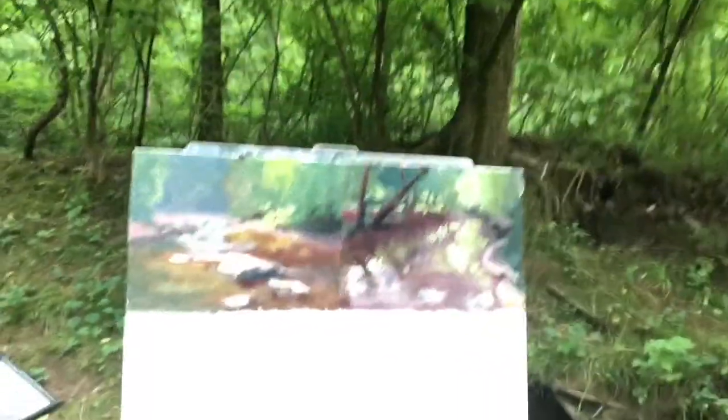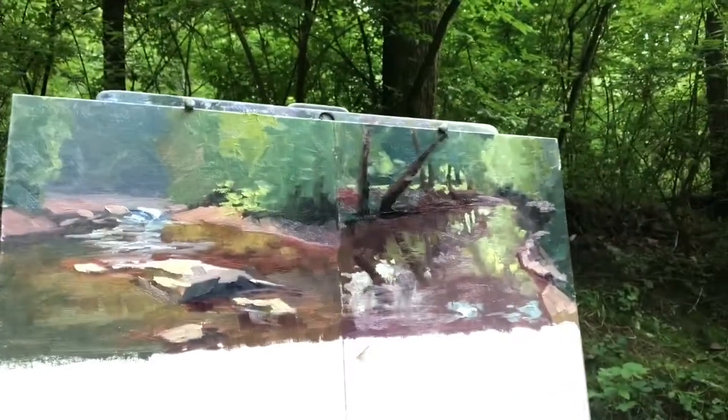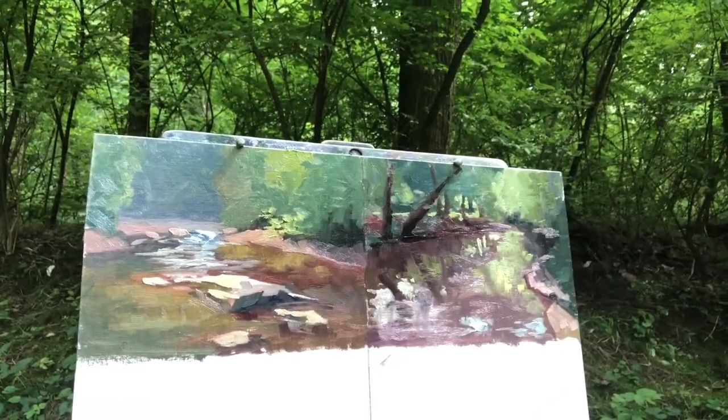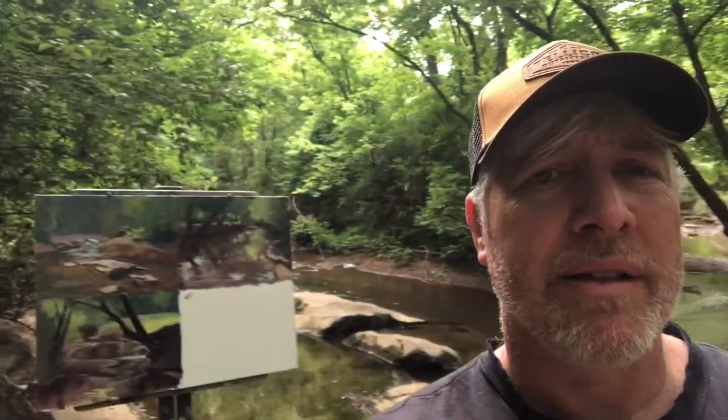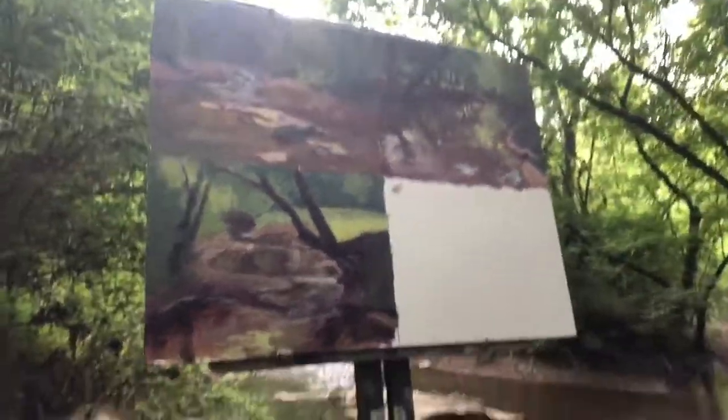There's a lot of glare and I'm looking at the camera backwards, so I'm a little awkward with it. There are the two I've done — 20 minutes on each, 6x8 inch. Two more to go. Still here at Candies Creek and this is painting number three — 20 minutes.